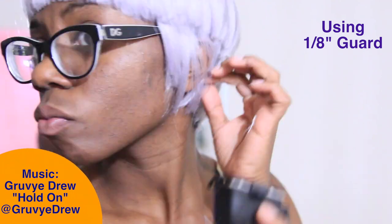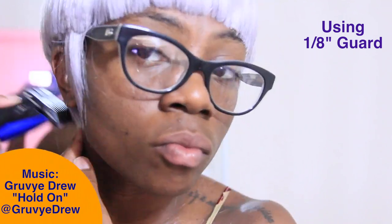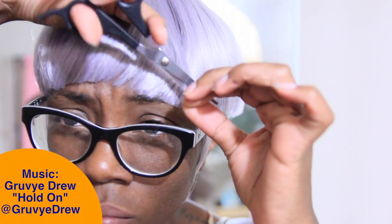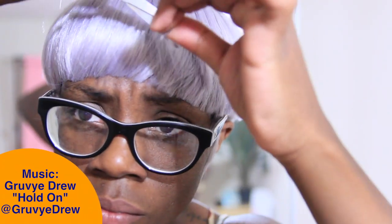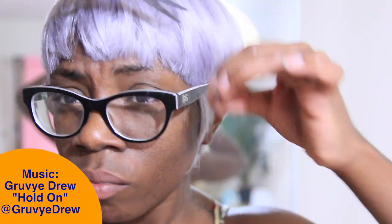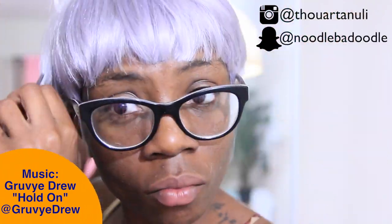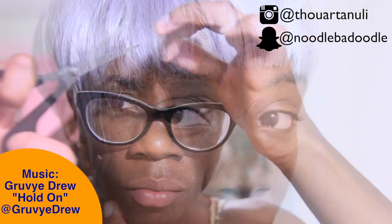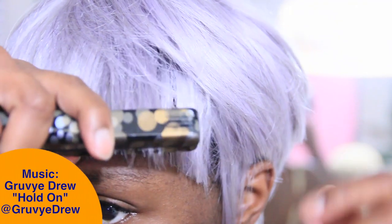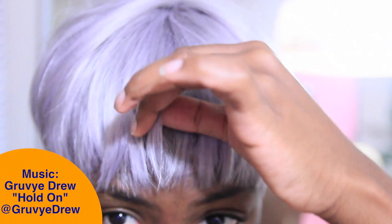I pop the wig on top of my head and use a 1/8 inch guard to smooth the ends a little and bring it closer to the scalp. Then I take scissors and feather out the edges so it's less blunt and has more of a wispy feel rather than a sharp, bold cut. Note: that last part where you see me straightening — that didn't work, so just ignore that part.